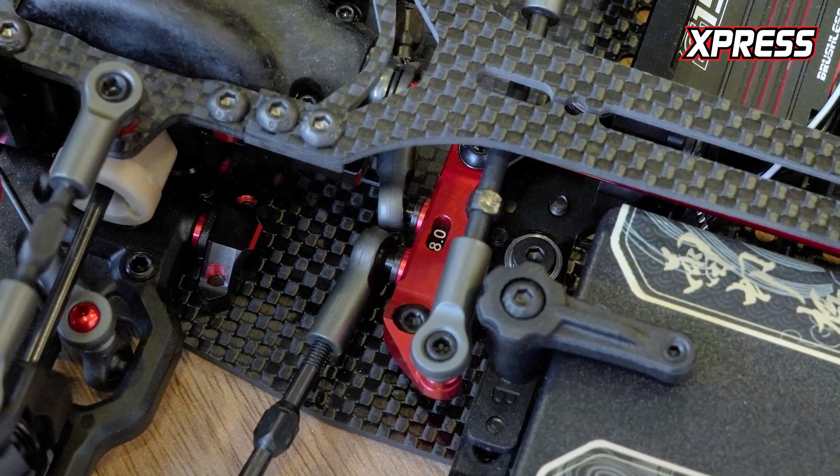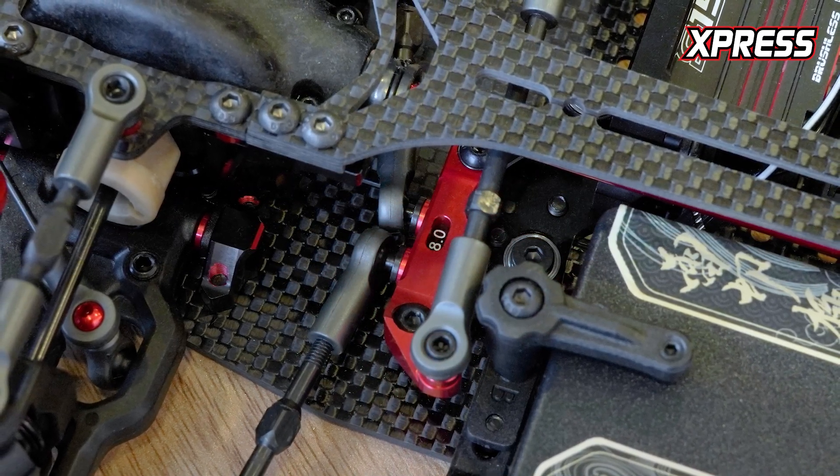Also included as an option part in the AT1 is this adjustable Ackermann steering plate, so you can change the Ackermann very easily by just changing the insert inside the steering rack.